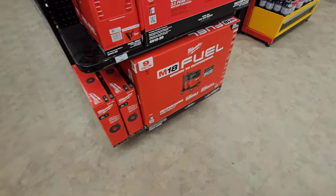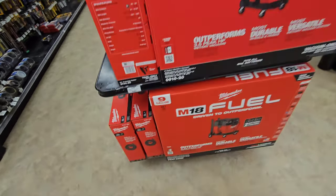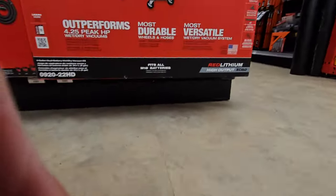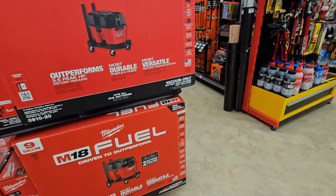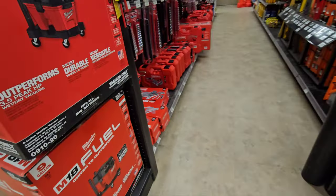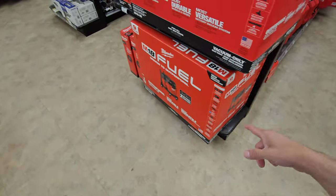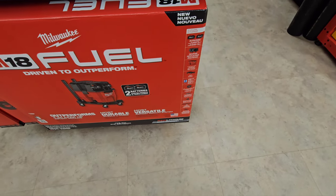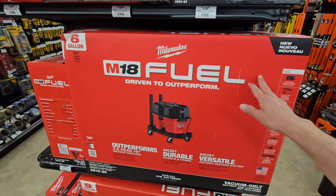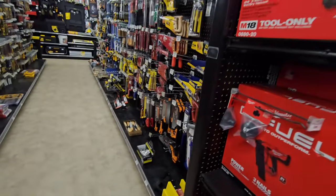And here's what I want - this is the one right here, the 9 gallon. I've never seen these in the wild, I've only seen these online. So this is the first time I've actually seen a 9 gallon in store in a kit. This one has two 8.0 high output batteries. We see these at the other store all the time, but never seen those.